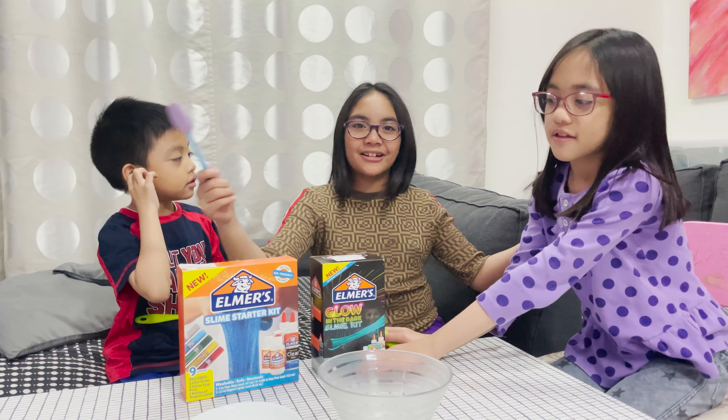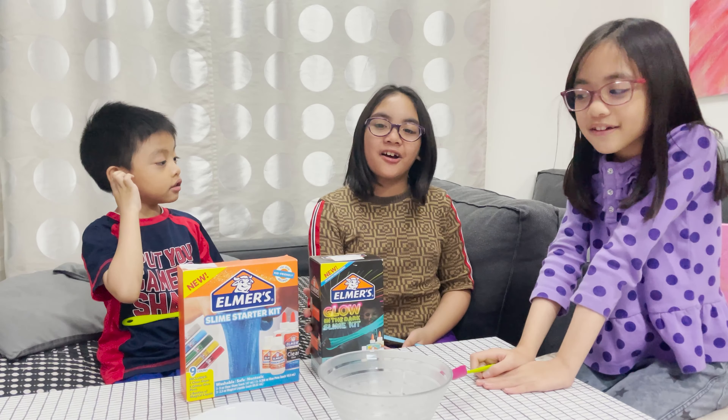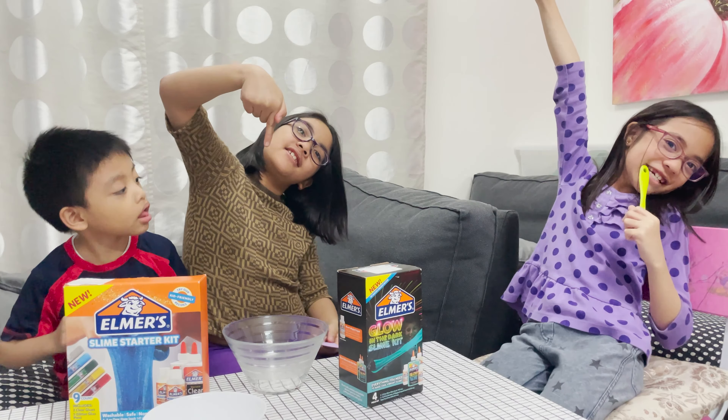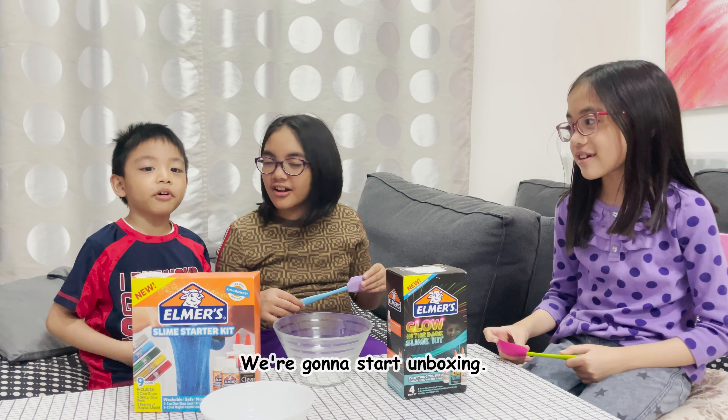Hi everyone! Welcome back to our channel. So today we are gonna open the slime. We bought the slime in Sacramento in our previous video last weekend. We shall be cute. We're gonna start unboxing.